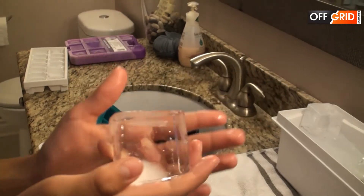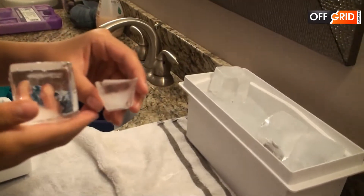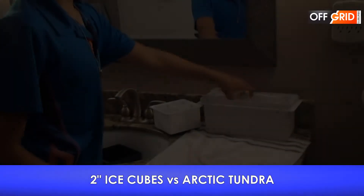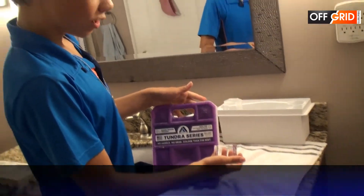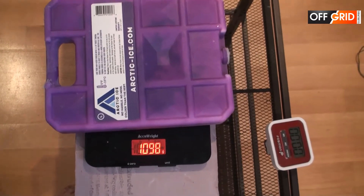So let's compare it to a normal ice cube. The size — it's like a quarter. So we are going to be comparing the ice cube to the Arctic Tundra to see who will win. Which one will stay the coldest the longest?